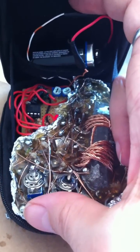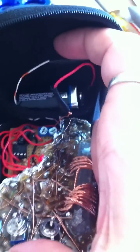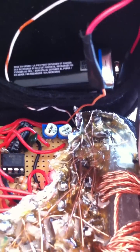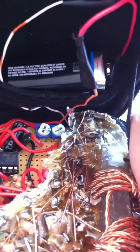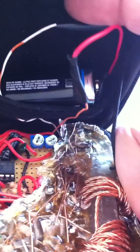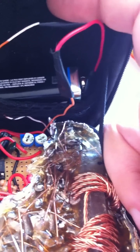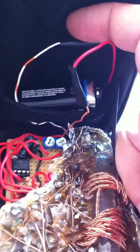Right now, since the power switch didn't work out, the battery is basically tied in directly to the circuit. So when this wants to be powered off, basically unhook the battery. I believe I will add a power switch right in line there in the back with the battery compartment.